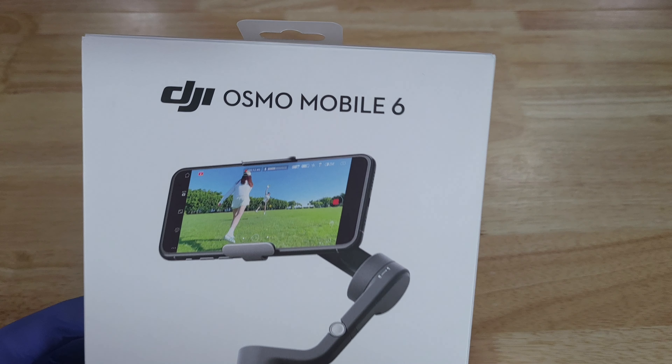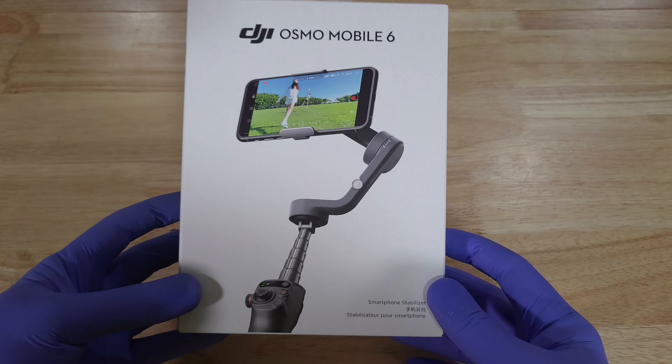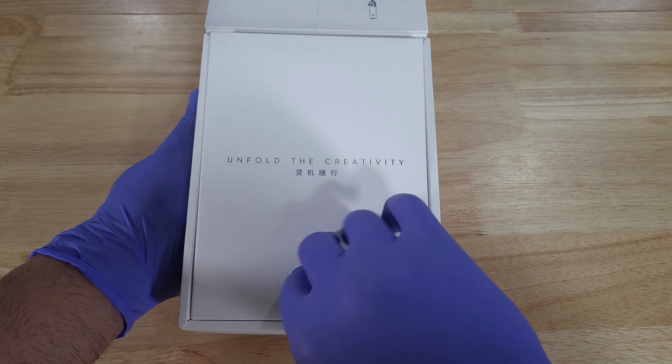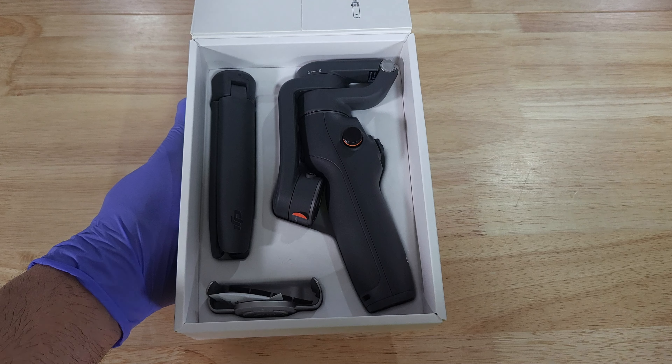Here we have the DJI Osmo Mobile 6. You open it up, you have your booklet, your bag, and your cable.